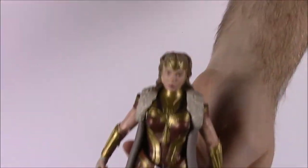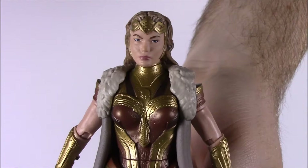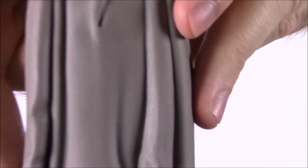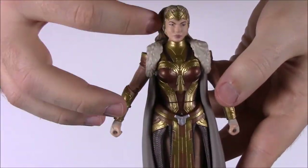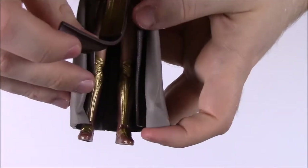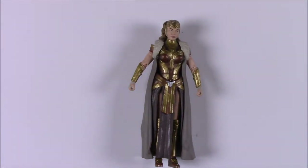The last figure is Hippolyta — Wonder Woman's mom. She has a fancier tiara, her hair done up, and a long detailed coat that looks like cloth but is actually plastic with a lot of sculpted detail. She has a Wonder Woman-style outfit in different colors, a dress piece, and boots similar to Wonder Woman's.